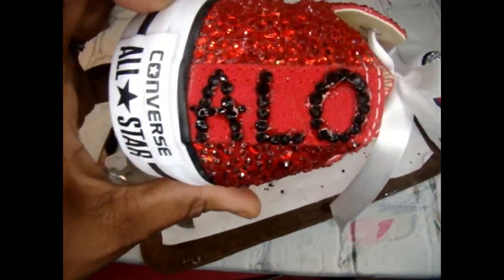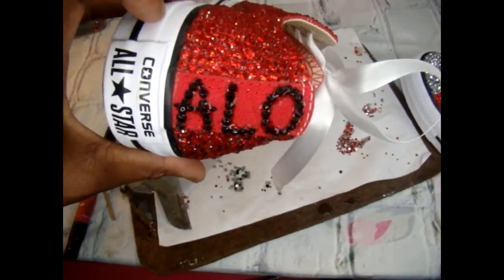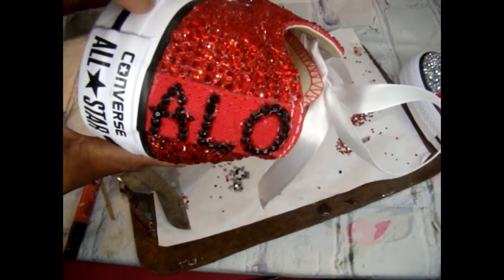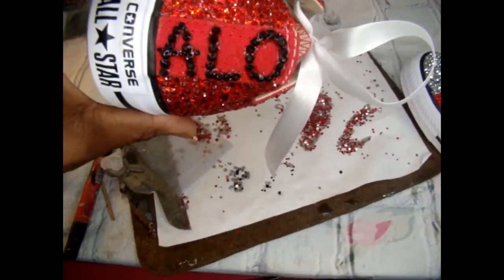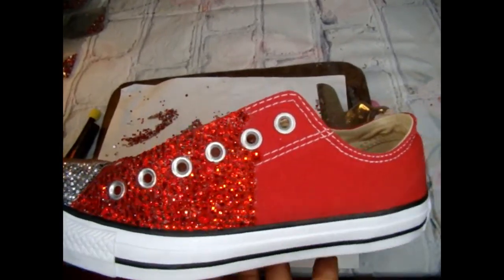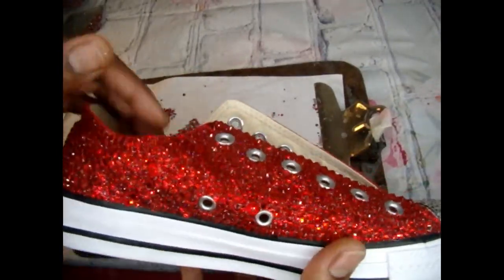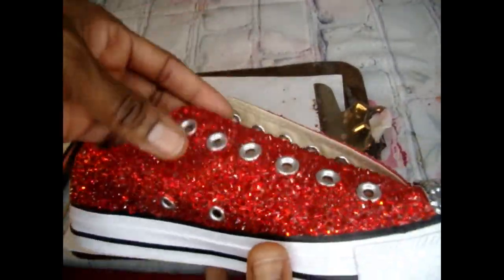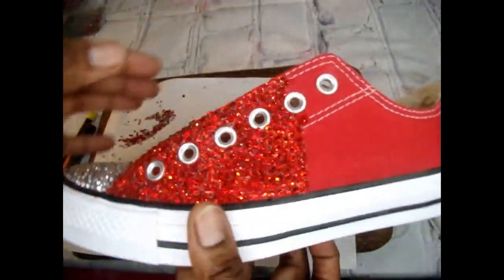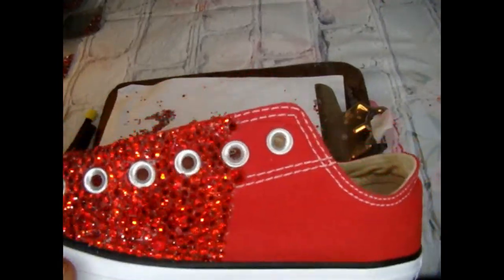This is pretty much the finished back. I'm gonna let this dry under the fan for about 30 minutes and now we can start on the next part of the shoe. With these shoes, as you can see, I did the whole entire side of the inner portion of the shoe. These are Converse — thank goodness these are low tops, because the high tops take forever.